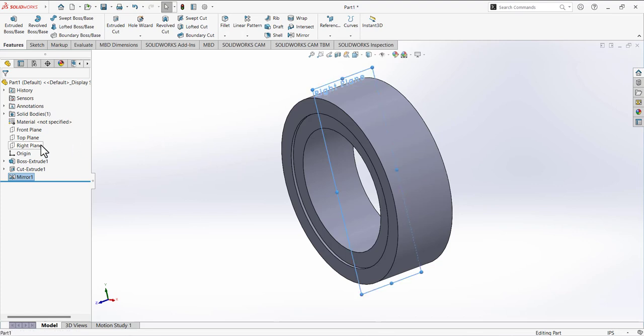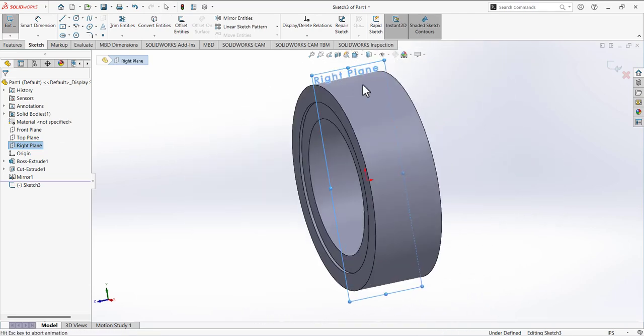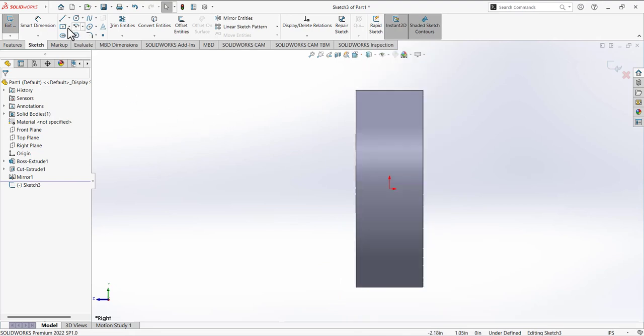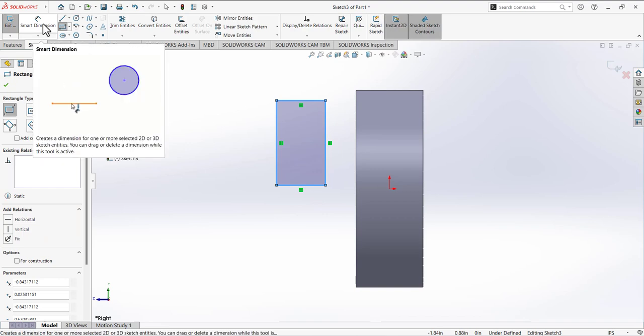Now we are going to use the revolve feature. Select the right plane, left click on it, and open a sketch. From view orientation, select normal to you. Here we are going to make a rectangle — expand the types of rectangle, select corner rectangle, and draw a rectangle.